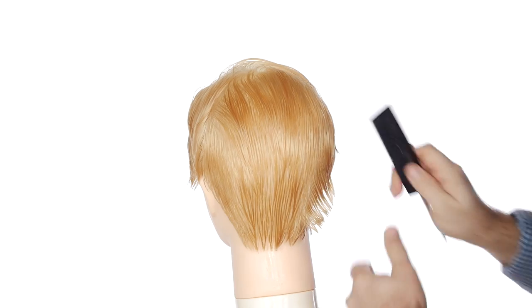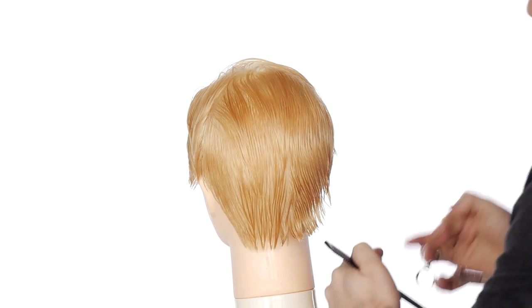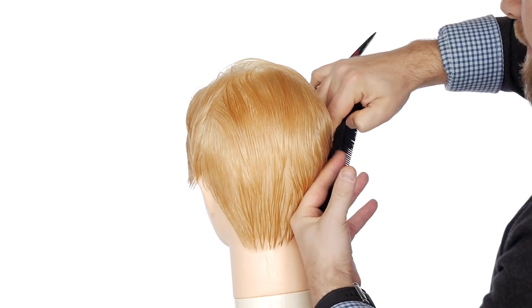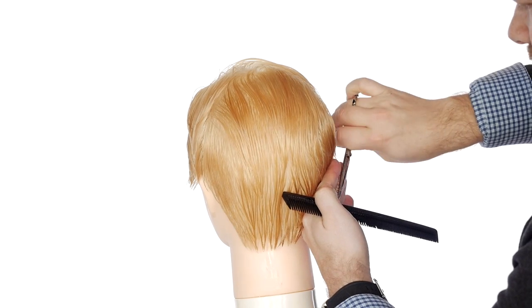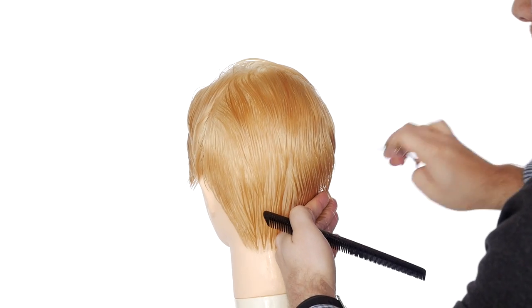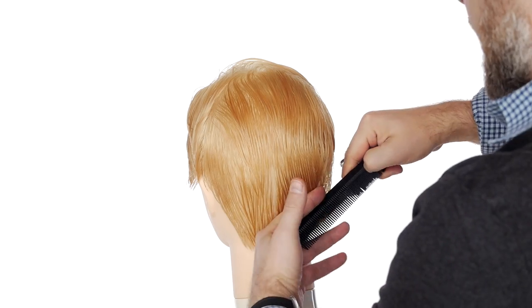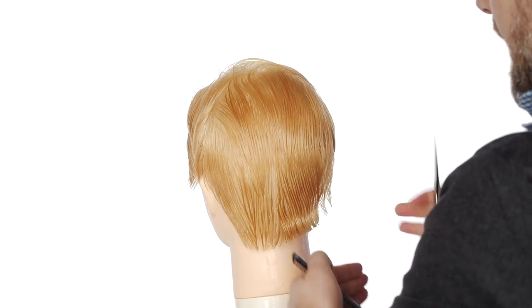This mannequin is pretty much close to what Zack's hair is like — that's why I picked this one. This is almost exactly like how his hair is, so I'm just going to trim it up a little bit. I'm cutting the back to where it's probably about an inch in length because it's got a little bit of length there — not too short but not too long.